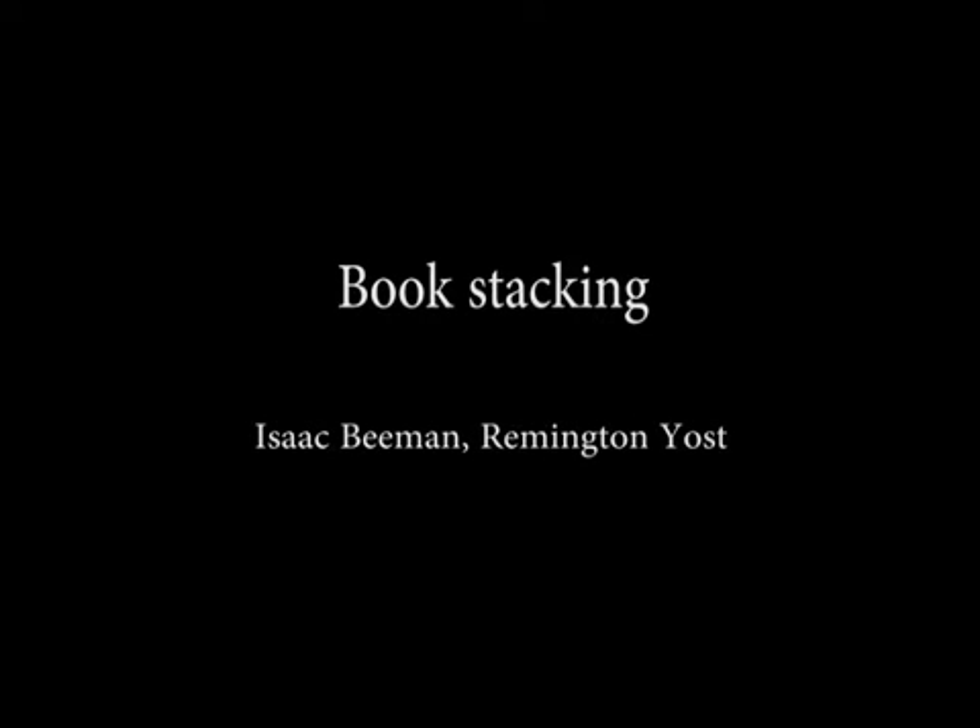There is a famous puzzle known as the book stacking problem that goes like this. Suppose we have a stack of n identical blocks of unit length and we try to balance them on the edge of a table. What is the largest possible offset distance from the table's edge?